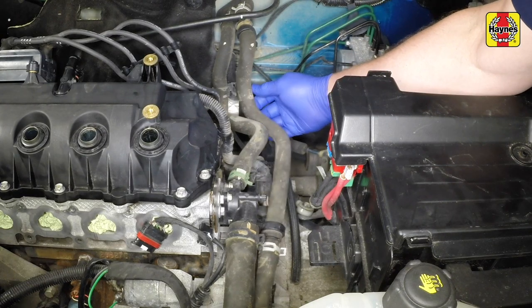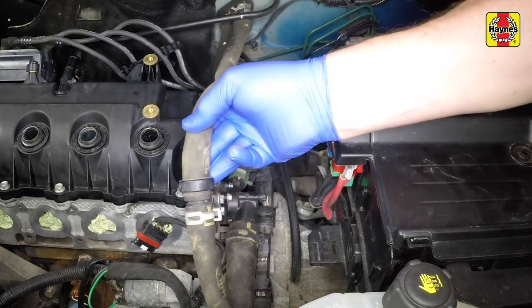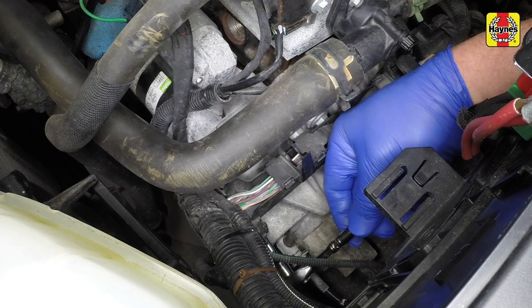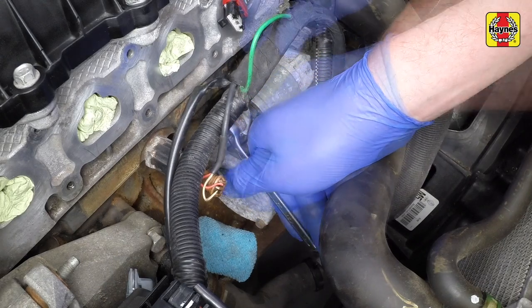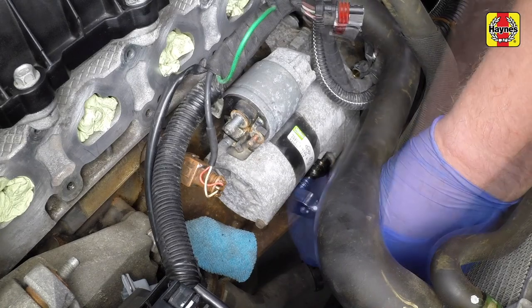Unclip the coolant hose at the left-hand end of the engine and move it to one side. Undo the bolt and move the wiring loom guide to one side. Undo the retaining nuts and disconnect the wiring terminals from the starter motor solenoid. Undo the lower and upper mounting bolts then remove the starter motor.